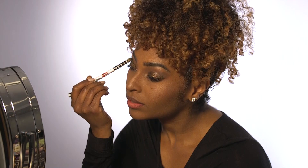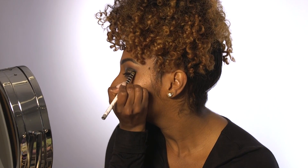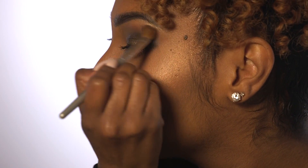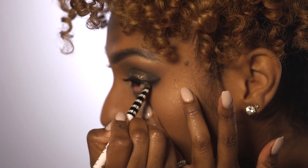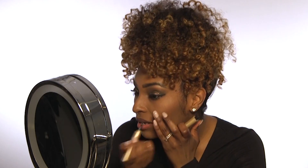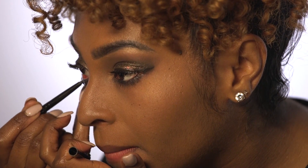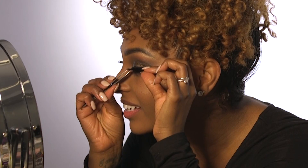Take a black shadow and blend that into the outer corner. Take a light brown shadow and blend out the harsh lines. You're going to take that same black eyeshadow and apply it to the lower lash line. Now you're going to go in and apply a black liner along the lash line, then take that same black liner and apply that to the waterline. Apply your mascara before you apply false lashes so that it can blend well with the falsies.